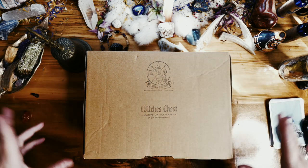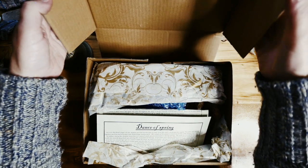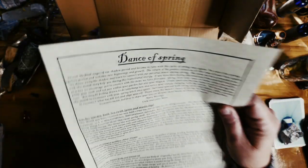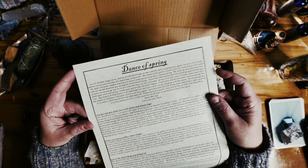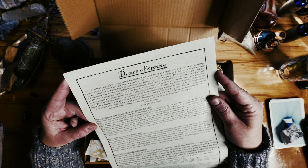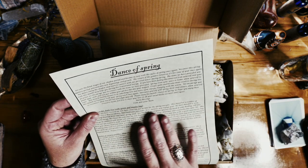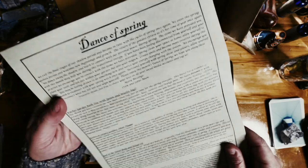Here we are — we have Earthly Alchemy's Witch's Chest and the theme is Dance of Spring. I would love to be able to read the card to you but I can't, because I just had eye surgery and my eyes are very blurry — I don't have my glasses yet and need to be fitted for new ones. I know it's talking about the Dance of Spring and has blessings from Crow and Lotus Moon.